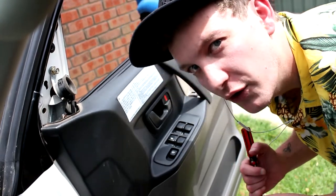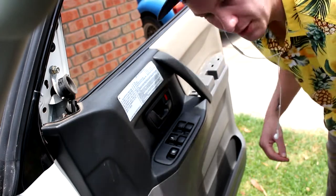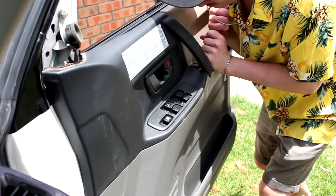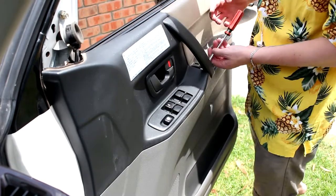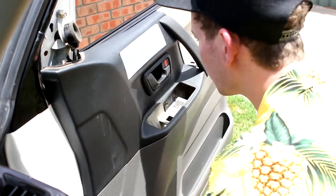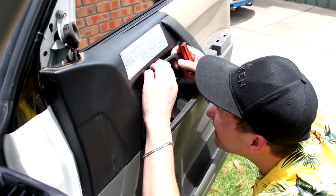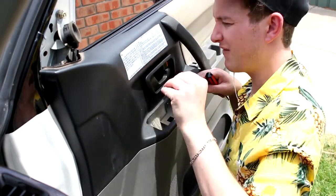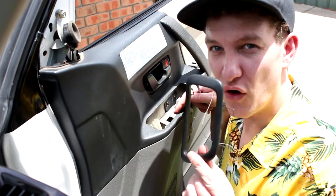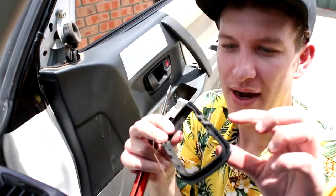So whoever owned this car before me has pretty much damaged the screw. Whoops. Trying to get this off took me way too long. It's like, look at all the pieces that I could potentially break.